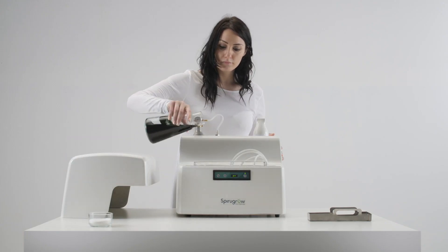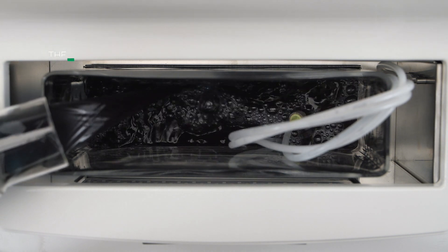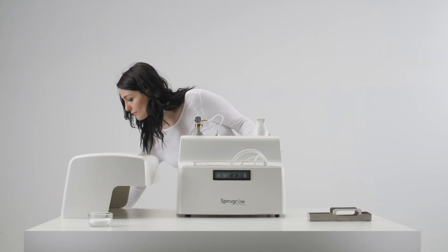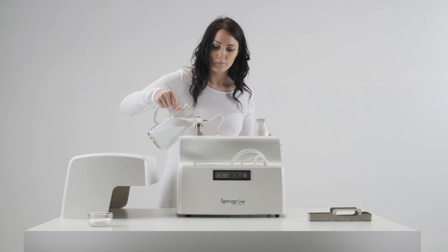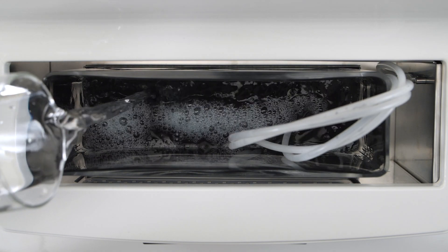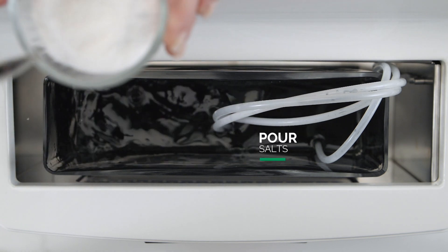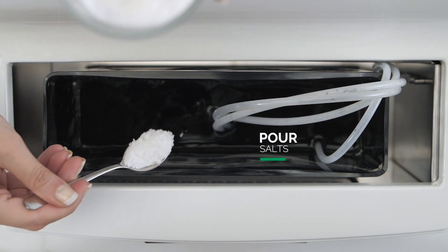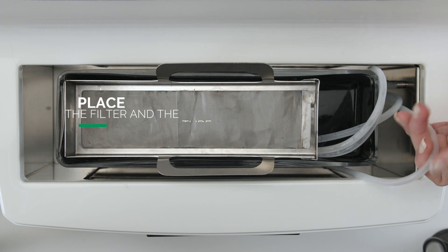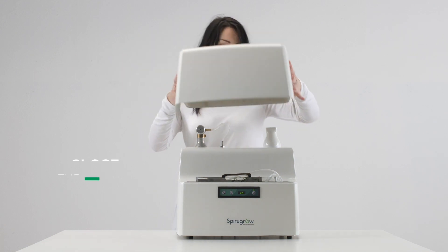Pour the inoculum into the glass tank and add chlorine-free drinking water to the level, then pour two teaspoons of salt into the glass tank. Put the filter over the glass tank and place the seaweed extraction tube over the filter. Replace the top cover.